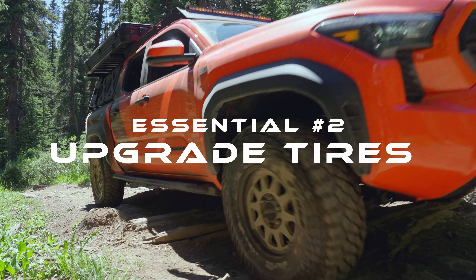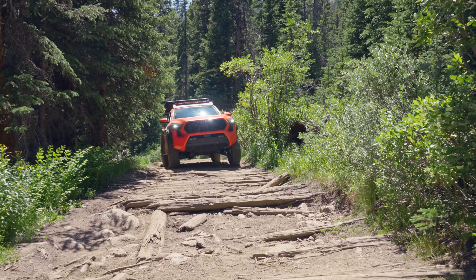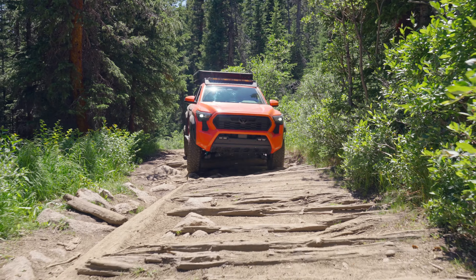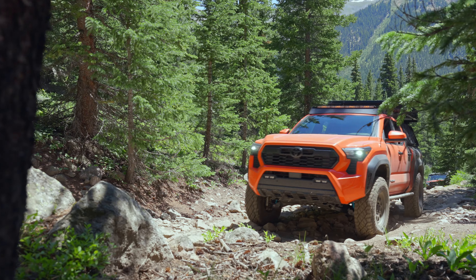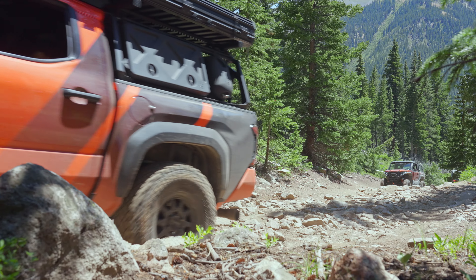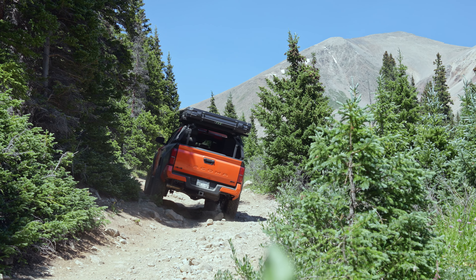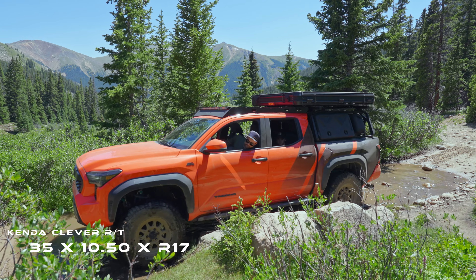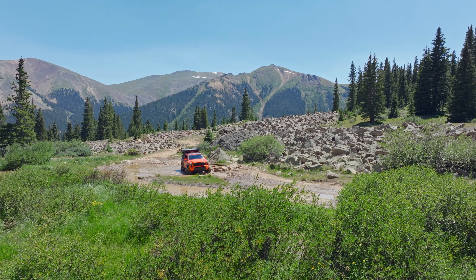Another big thing you'll want to consider if you're going on any sort of off-road adventures is upgrading your tires. It's really all about ground clearance. Ground clearance comes mostly from tires. If you're not running portals, you're only going to get ground clearance from having larger tires. You can put a lift on your truck, but without bigger tires you're not gaining that much more ground clearance. This 24 Tacoma comes stock with 285 70 17s, which is a 33-inch tire, and we went ahead and put 35s on here — these are 35 10.50 17s.